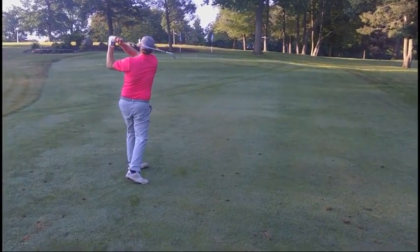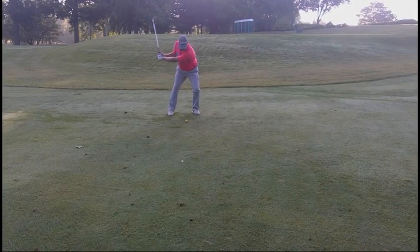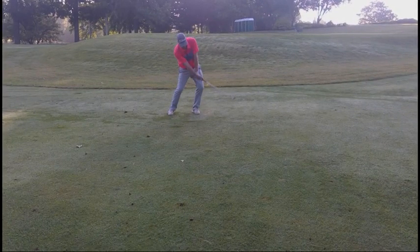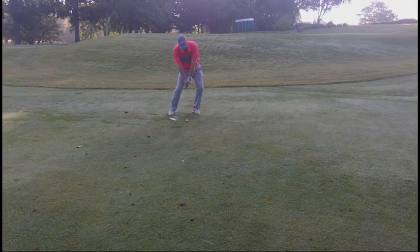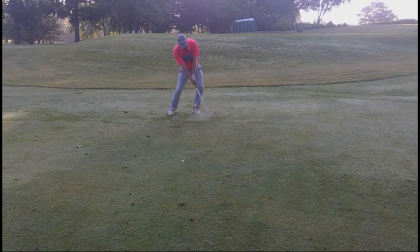It's kind of a fun shot to have — it takes a little bit of practice. Again, the face-on view, much wider stance than I would normally have. You can really get the sense that this ball is really popping right off the club face. Sometimes I'll actually feel like I hit it off the top part of the club face, which helps get it up in the air quicker.